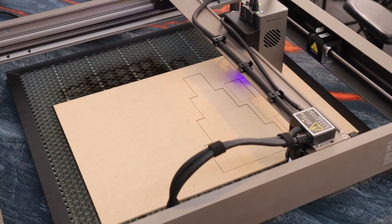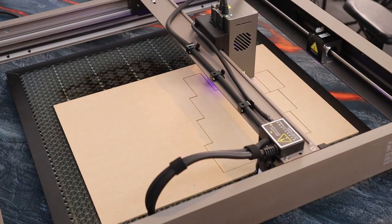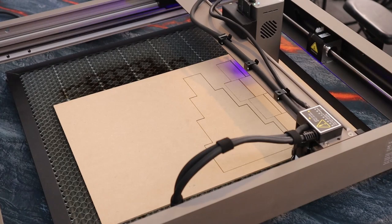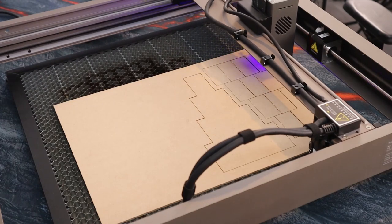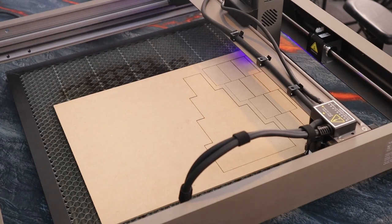Then it was simply a case of loading the design onto my Falcon 2 from Creality and cutting it out. I ran it at 3.3 watts, 100% power, single pass — it cut everything out beautifully. Each piece of wood was cut out in about 30 minutes.